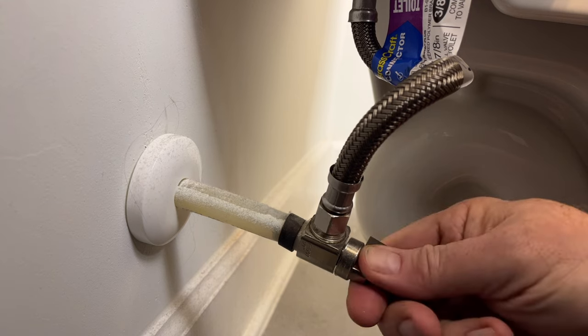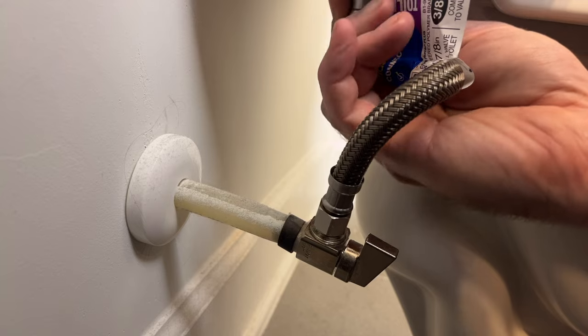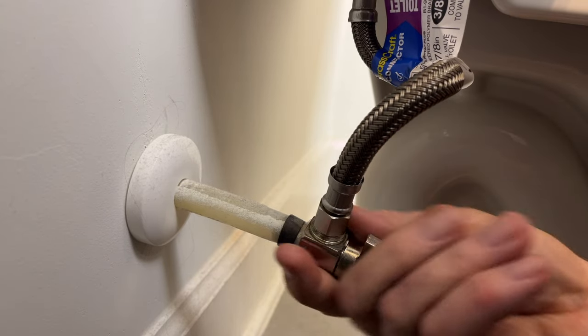And then we're ready to cut the water back on. This braided line is a lot more stout so it can handle the change in water pressure. For more helpful tips like this one, click the image on your screen now.